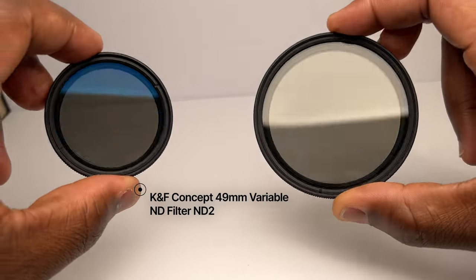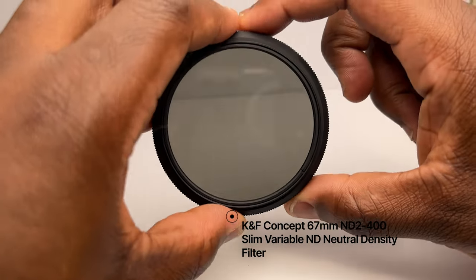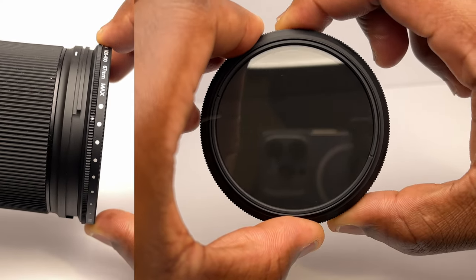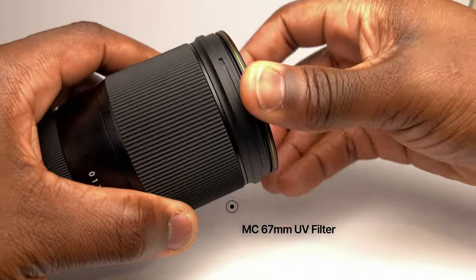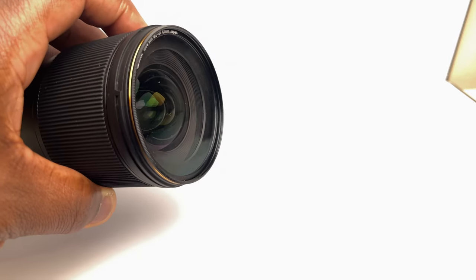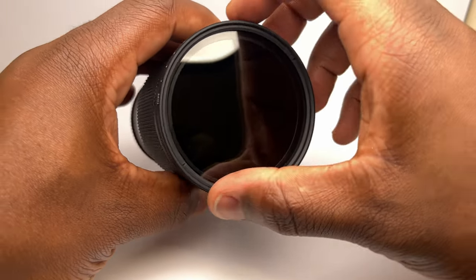Everyone talks about filters, which is why they're on this list. For me, they're not vitally essential but very useful. I use ND filters — in particular variable ND filters — which allow you to vary the amount of light entering the lens by simply rotating the filter between its minimum and maximum points without ever affecting the color, sharpness, or contrast of your shot. I also use a UV filter, which reduces the amount of ultraviolet light hitting the camera sensor.